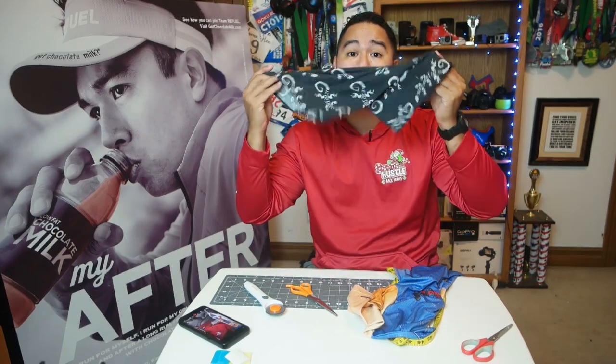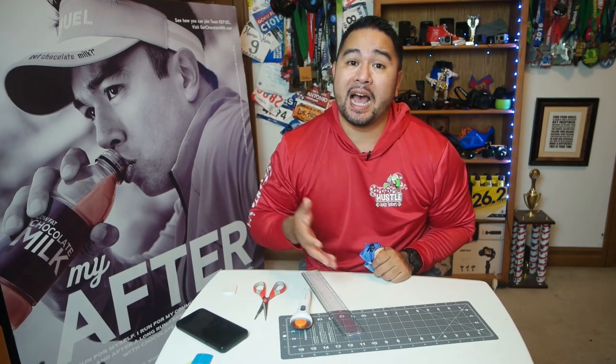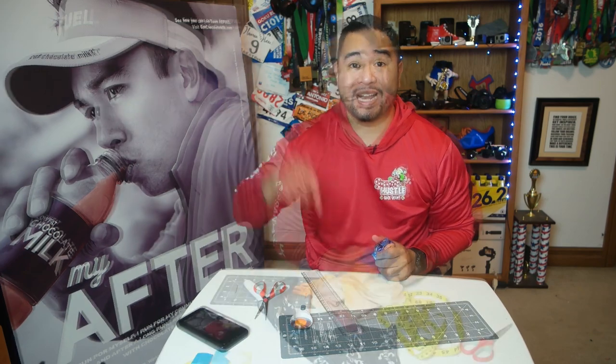What's going on guys? Today we're going to learn how to make a buff out of your old running race shirts. My name is Jeremy the Goku Runner. I make a lot of running videos about races, running tech reviews, and running tips — I talk about all things running. If you guys like that kind of stuff, make sure to hit the subscribe button right now.